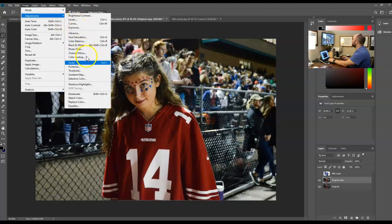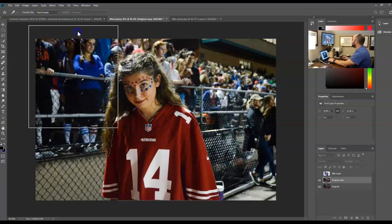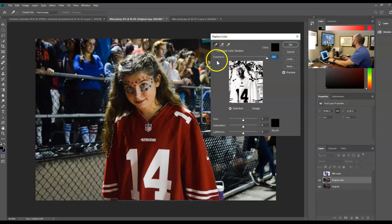Now that the jersey is selected, I'll go to Image > Adjustments > Replace Color. This dialog looks a bit unusual - fuzziness controls how much it will try to replace. First I need to select a color: when I hover over the picture I get an eyedropper, and I click on the red to identify it. Then if I increase the fuzziness, it starts to grab a whole bunch of that jersey, turning it white in the preview to show what it's selecting.